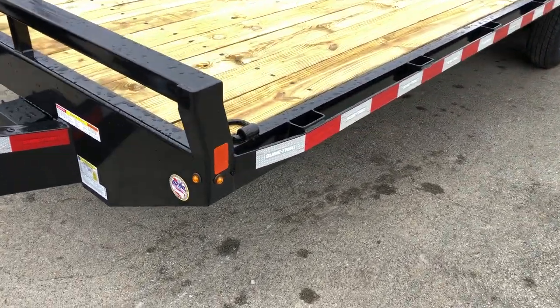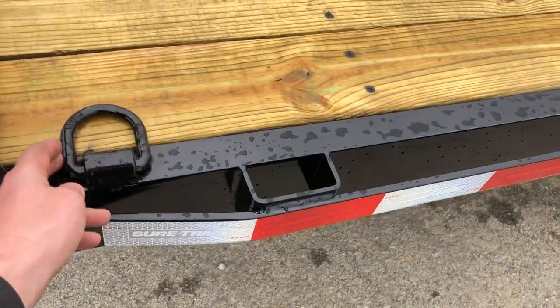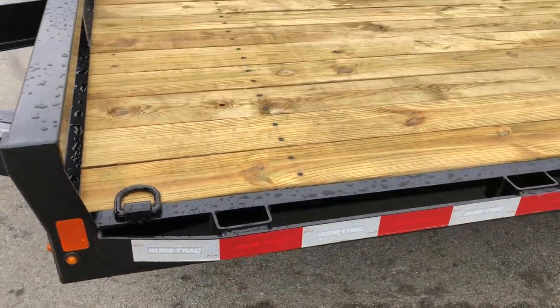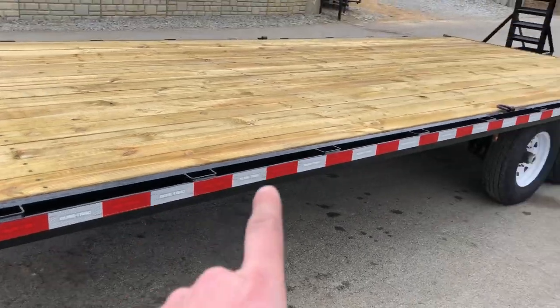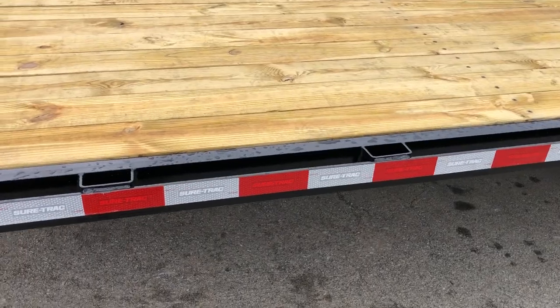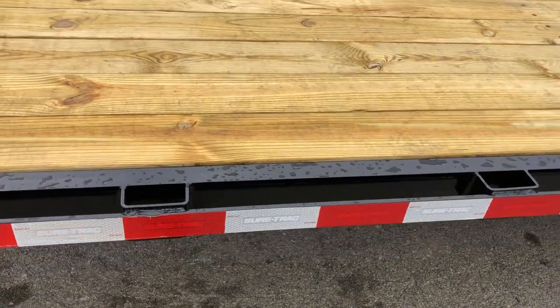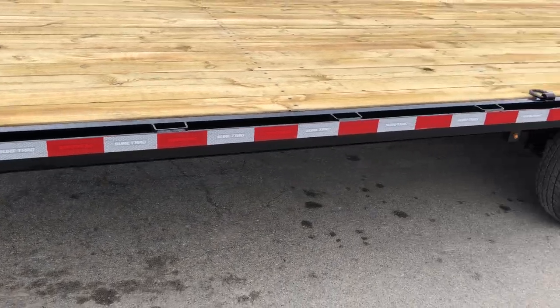It's also got the bullet LED light style. There are plenty of tie-downs — standard D-rings. There are eight D-rings on this unit: six on the deck and two at the back of the beaver tail. It's also got a rub rail with ShoreTrak embossed safety tape and stake pockets. So there are lots of tie-down options here.